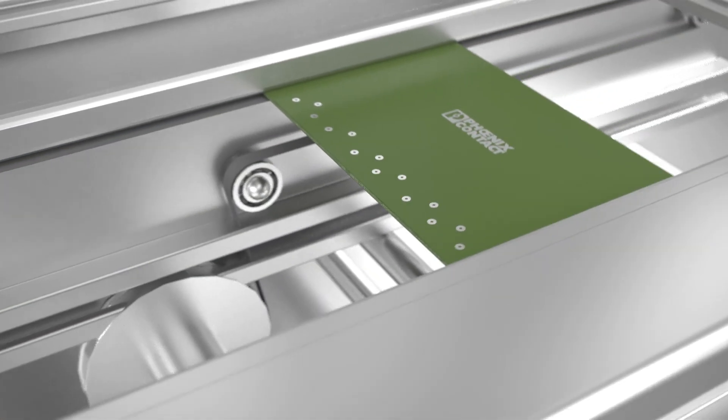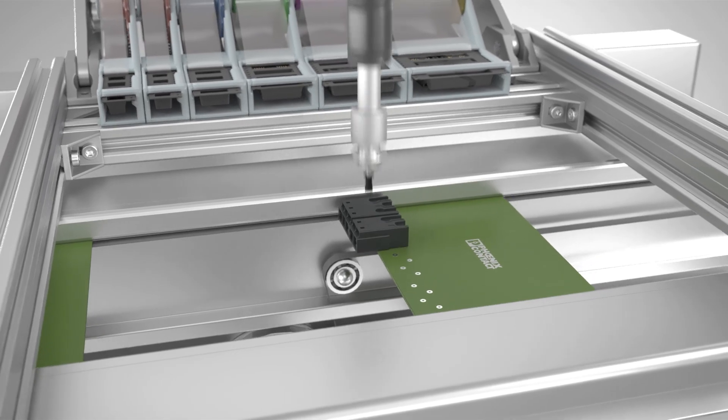SPC4 is efficient. The THR solderable headers enable automated assembly.